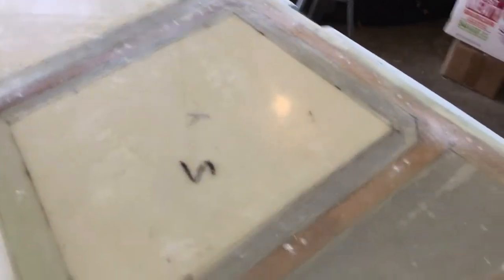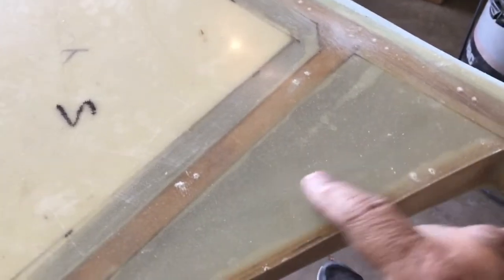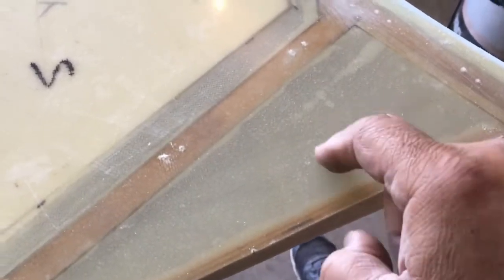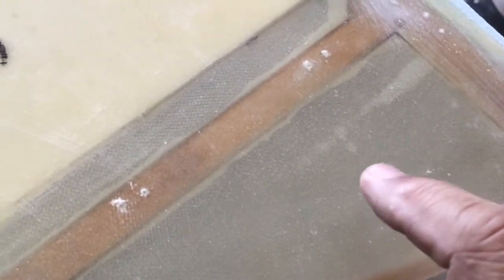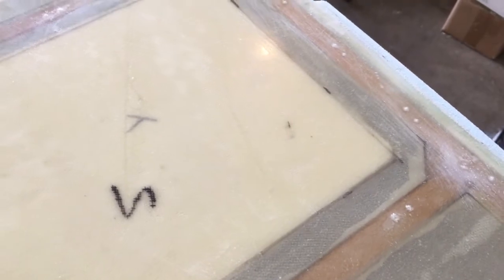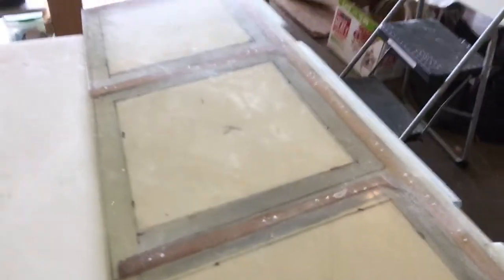I want to talk about the strength of this fiberglass sandwich structure. Right here there is no foam on the inside of the fiberglass — it's a little plastic sounding. But here where we have a layer of foam — the yellow — with three layers of fiberglass on each side, it's just solid. That is the difference of the sandwich structure and the strength that it provides to this elevator.